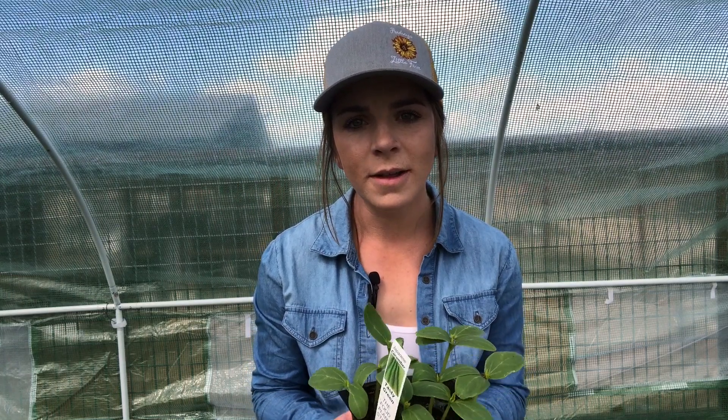Tip number two is to handle your transplants with the correct care. Plants that don't like root disturbance — such as corn, peas, beans, and cucurbits like melons, cucumbers, and squash — should be handled carefully with minimal root disturbance. If you have two of these plants growing in the same cell, like these cucumbers here, do not separate them; plant them both together, then once established, snip off one with scissors. Transplants that don't mind root disturbance, such as tomatoes, peppers, and broccoli, can be gently separated. Get my free guide below for a full list.